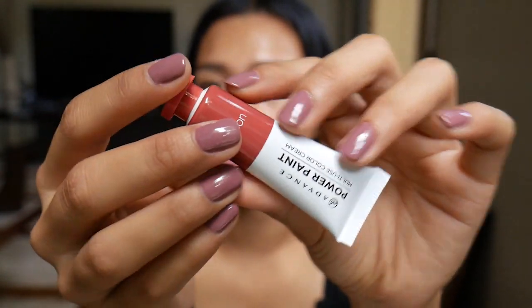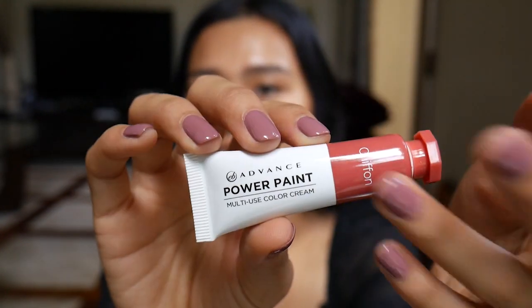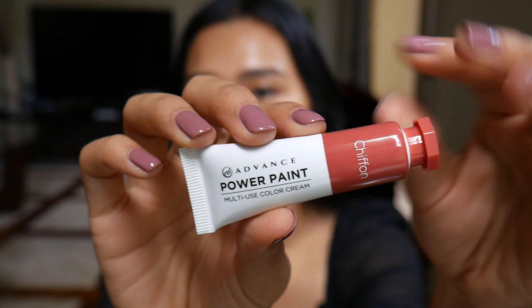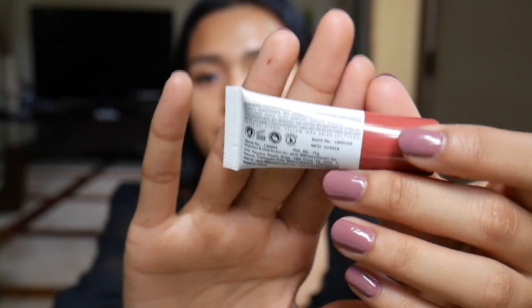Here is the shade name — this is Chiffon. They even changed the color of the top so you'll know which shade it is. At the back, you have important information like it's cruelty-free, it lasts for 24 months once opened, it's paraben-free, it's vegan, and you have the batch number, manufacturing date, and ingredients. It's made in China and includes the address of Everbalena themselves. Overall, I like their packaging — it's simple yet sleek and gives you that Glossier vibe. Very classy.